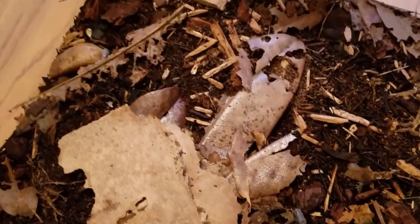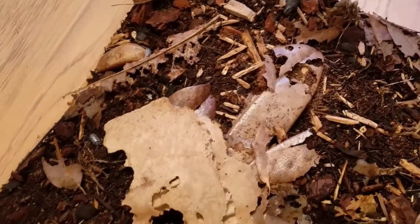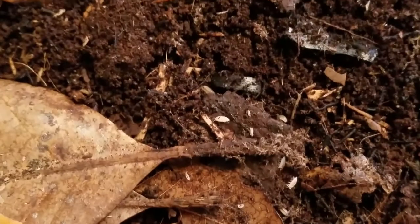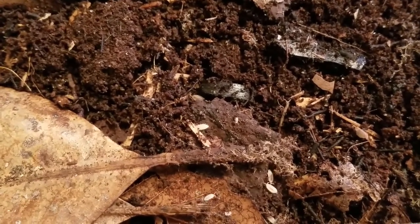They don't run very fast, so they will end up as snacks for your dart frogs — but that's not always a bad thing. Those dart frogs are always looking for food, so I would always recommend culturing some, having some on hand, and restocking your tank once in a while.